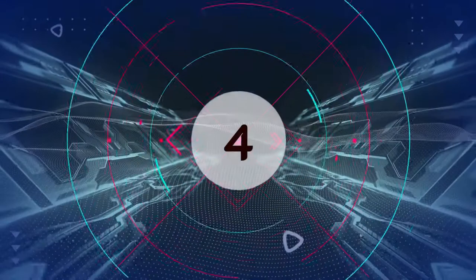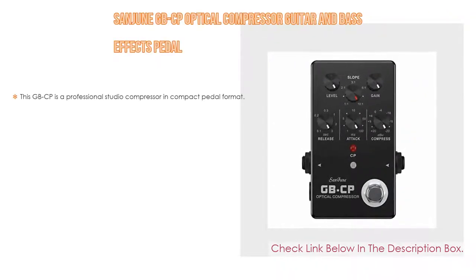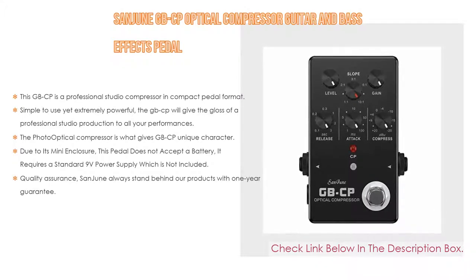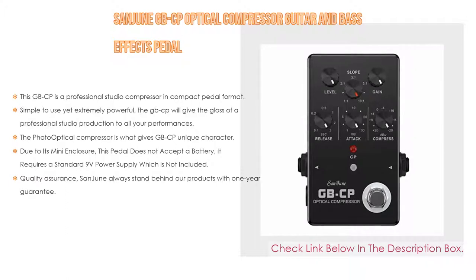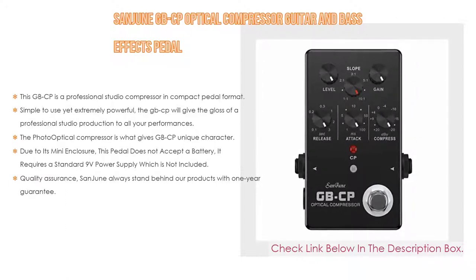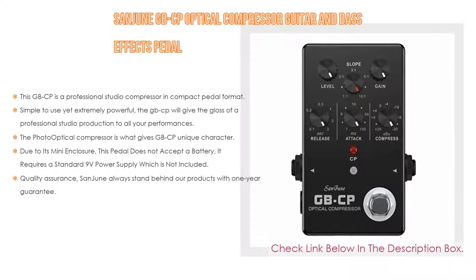Number 4: The Sanjun GBCP optical compressor guitar and bass effects pedal. The GBCP is a professional studio compressor in a compact pedal format. It takes an instrument such as an electric guitar or bass guitar, amplifies or compresses it, and restores average volume after compression.